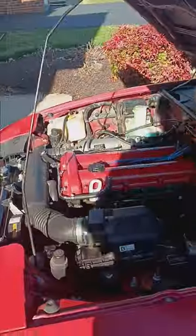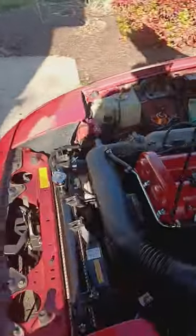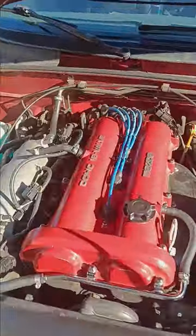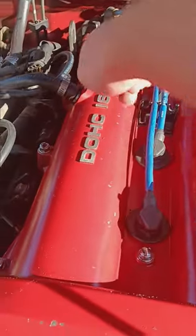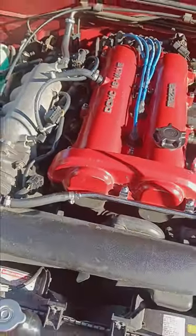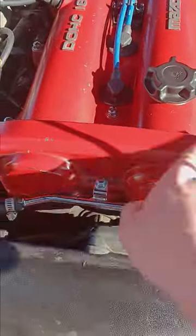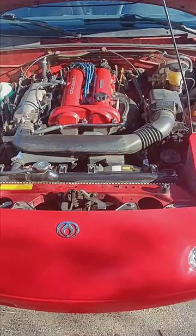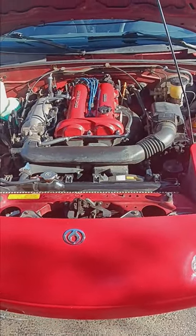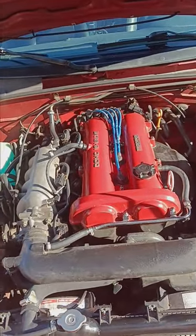I'm actually pretty happy with the way it turned out. Sooner or later, at some point while I own this car, I will probably redo the paint on the valve cover and paint these white. I'll probably do it in red again or blue, but I really want to redo it and do that sparkly clear coat too — I think that'll turn out a lot better. But yeah, that's it for today's video. Hope y'all are enjoying the content so far. Please like, comment, subscribe. We'll see you next time. Peace out.